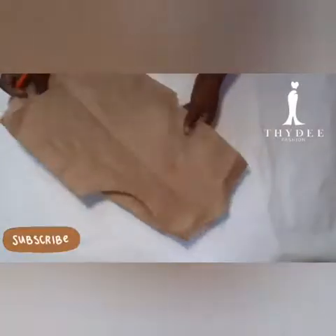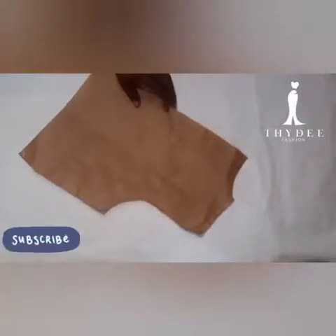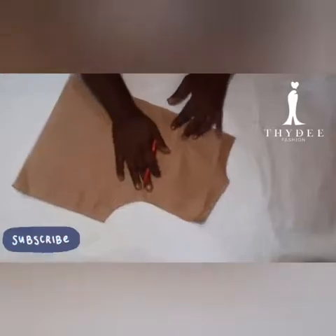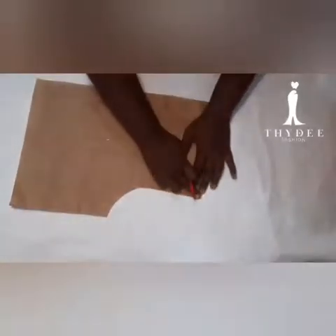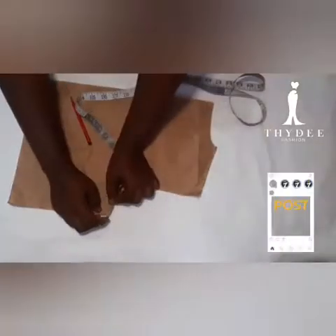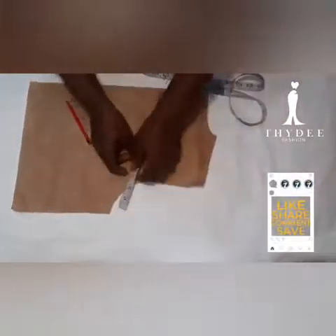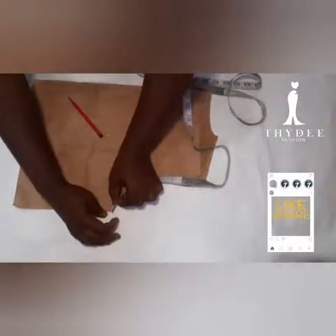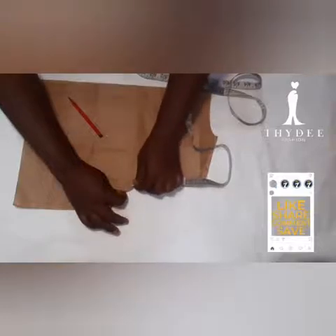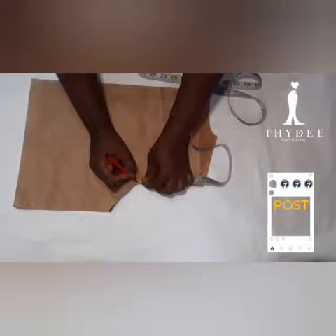I'll be altering this bodice pattern for my raglan sleeve design. The first pattern I'm going to be using is the back bodice — you can as well work on the front bodice first, whichever one you prefer. So I'm going to be measuring my round armhole as you can see in this video.